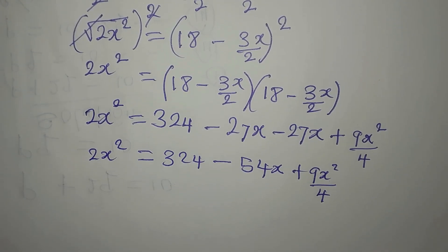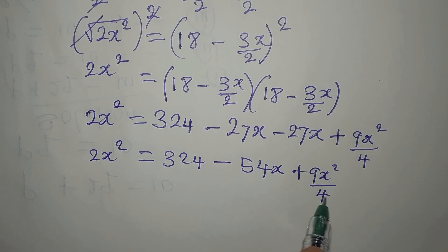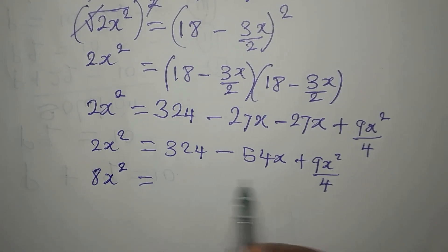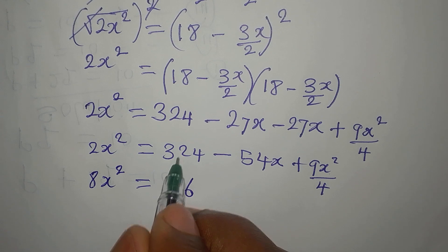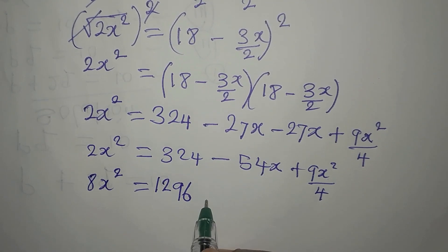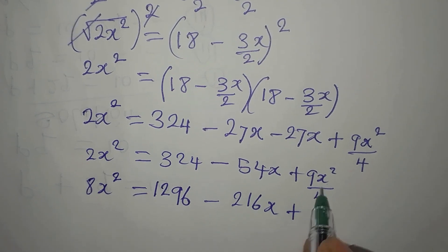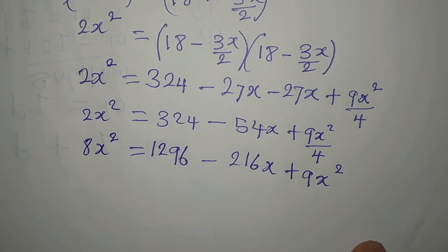Now we can remove the fraction by multiplying all through by 4. So 4 times this gives us 8x squared equals 4 times 324, which is 1296, then minus 4 times 54x which is 216x, then plus 4 times 9x squared over 4 gives 9x squared. Now collect terms.